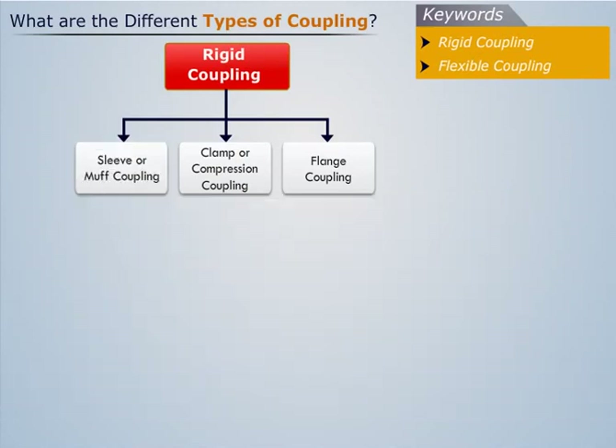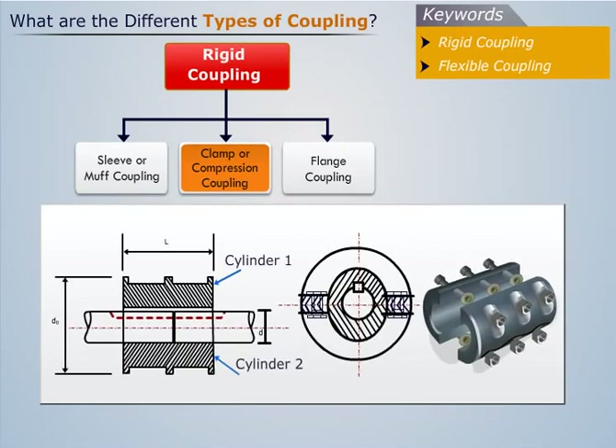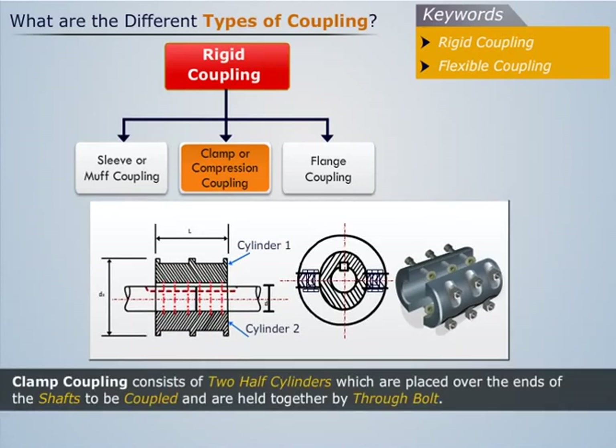Now let us discuss about clamp coupling. Clamp coupling consists of two half cylinders which are placed over the ends of the shafts to be coupled and are held together by through bolt.